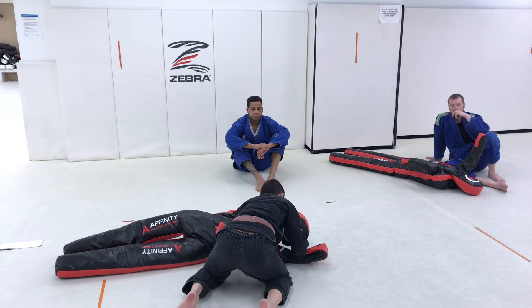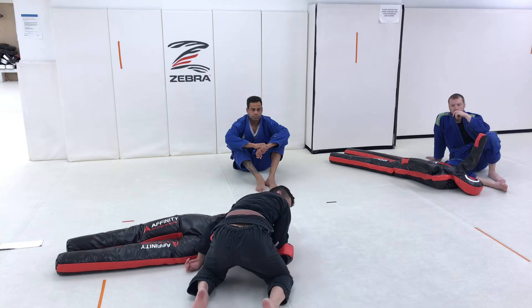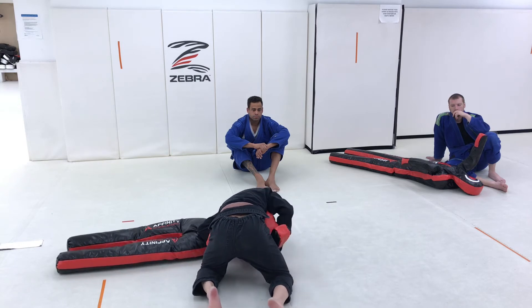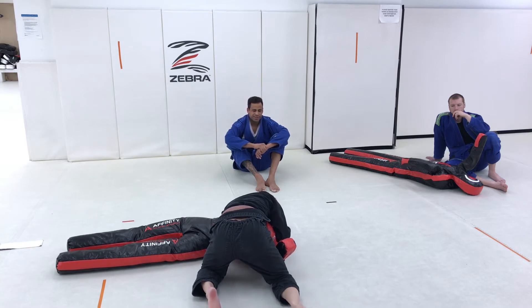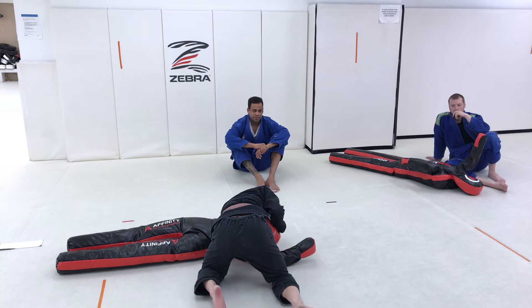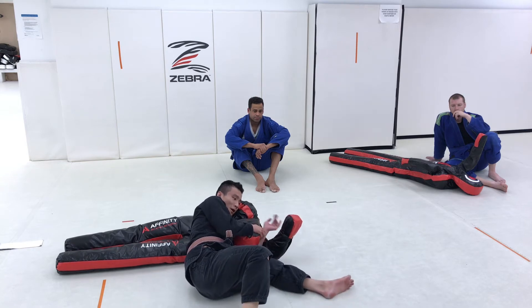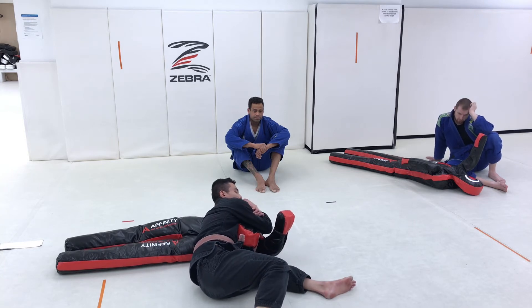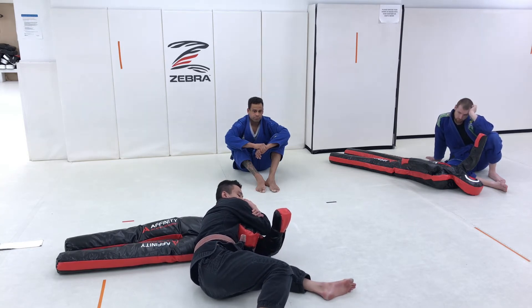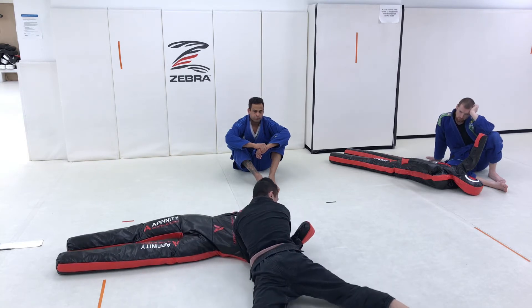From this position where I've given up the underhook, I'm going to walk this arm around behind to the hip. I use my elbow pinch to drag my dummy up onto the side. This arm passes over the head — I use the elbow to pressure the head in. If you have long arms you can just feed this from here. But with me, because I'm short, I drop to my hip, get this shoulder all the way through, and feed this hand all the way out.